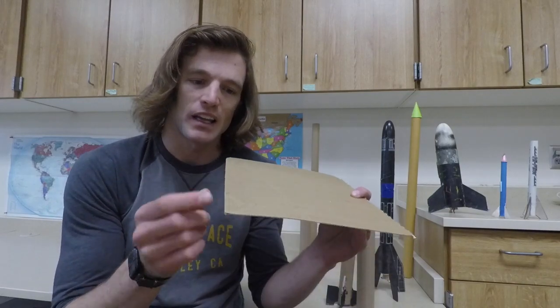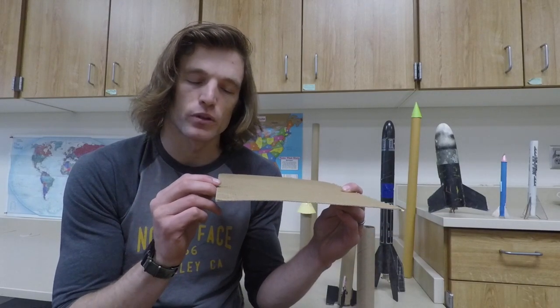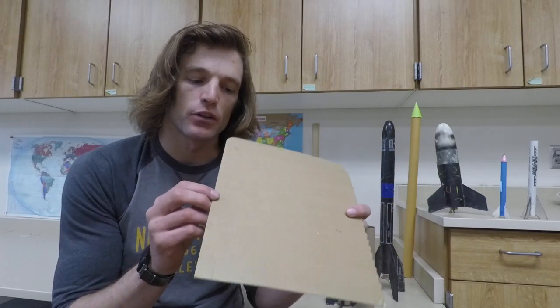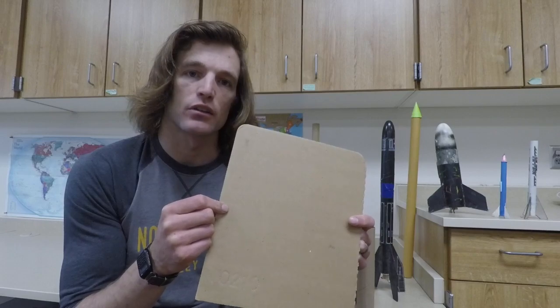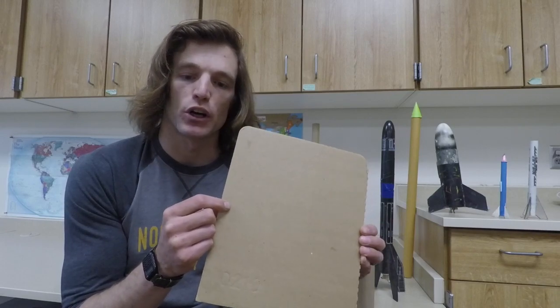Sometimes cereal box cardboard is a little too thin, so sometimes I double-side it. I found some nice cardboard — it's decently thick, it's not extremely thick, but it'll work. I can make all four of my fins out of this one bit of cardboard.